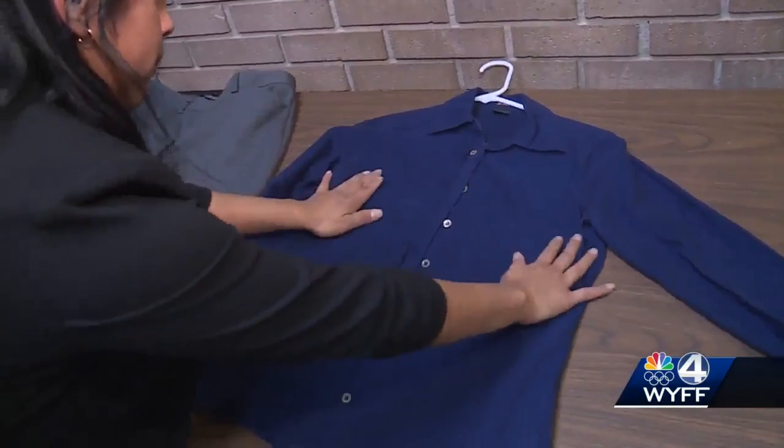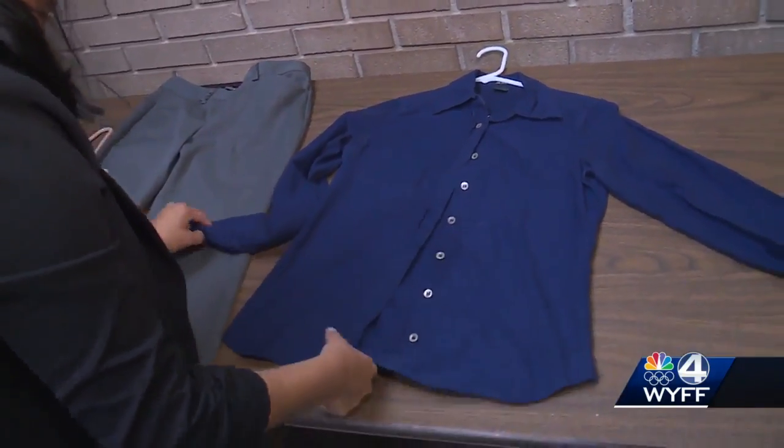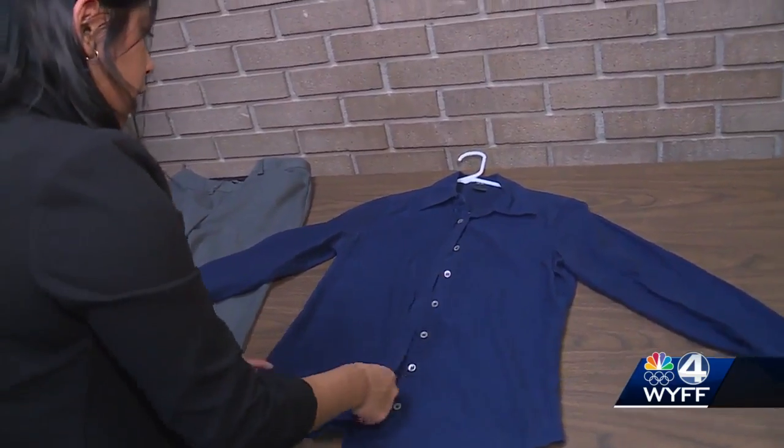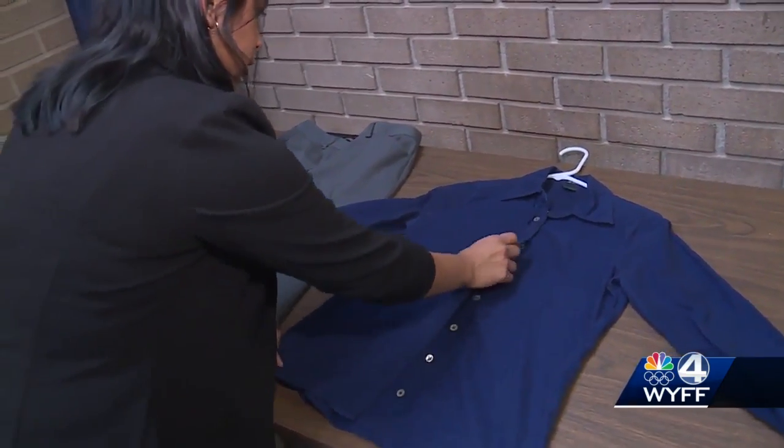The students decided that this spray spruced up their clothes so they could wear them again. Some wrinkles remained but it's not too bad. The Love Home and Planet dry wash spray is for sale at places like Walmart, Target, and Amazon for around $7.